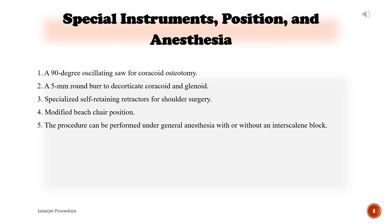Special instruments, position, and anesthesia: 1. A 90-degree oscillating saw for coracoid osteotomy. 2. A 5-millimeter round burr to decorticate the coracoid and glenoid. 3. Specialized self-retaining retractors for shoulder surgery. 4. Modified beach chair position. 5. The procedure can be performed under general anesthesia with or without an interscalene block.